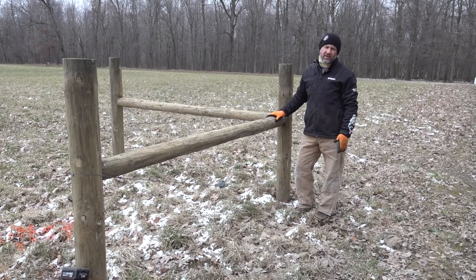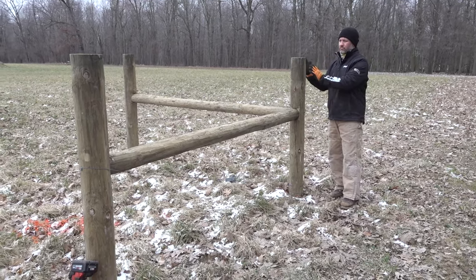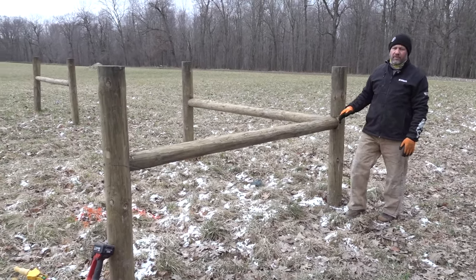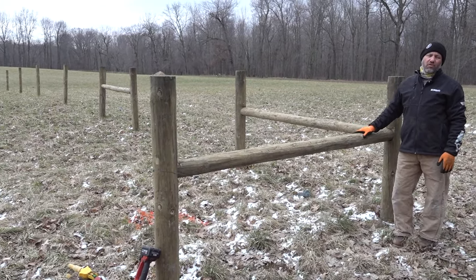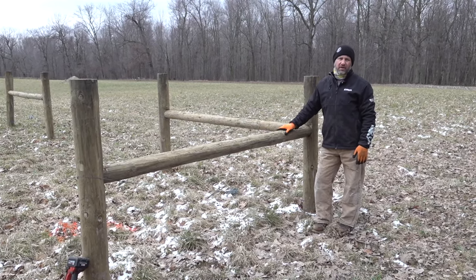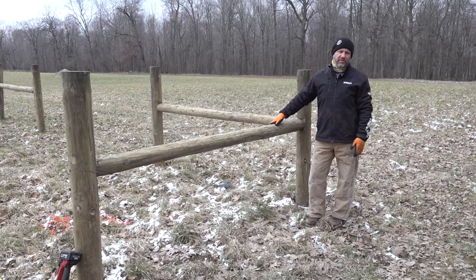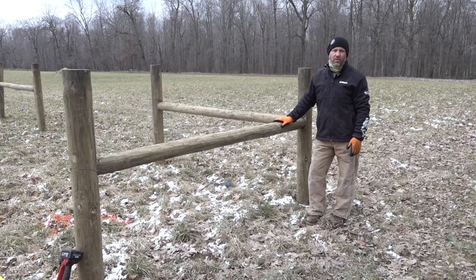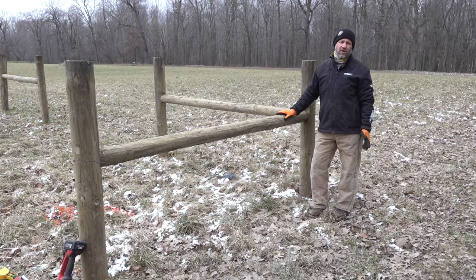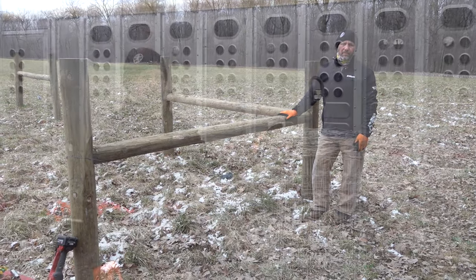A corner H-brace is the same as a line H-brace but doubled — one in each direction off the corner post so you can tension both directions. If you have a line of fencing over 600 feet unbroken, you have to put an H-brace in the middle to tension that long stretch. We didn't need any mid-line braces because gates and corners break things up, but on a very long fence you'd need them at least every 600 feet.